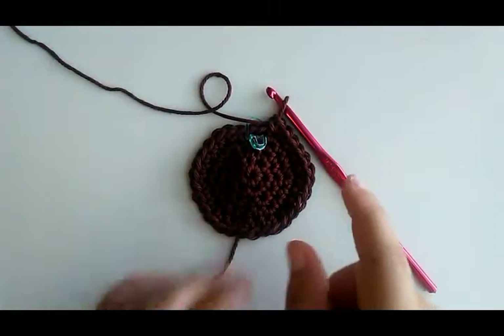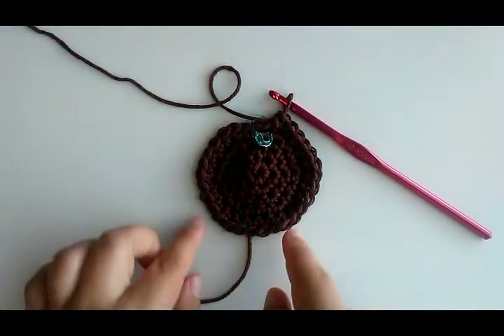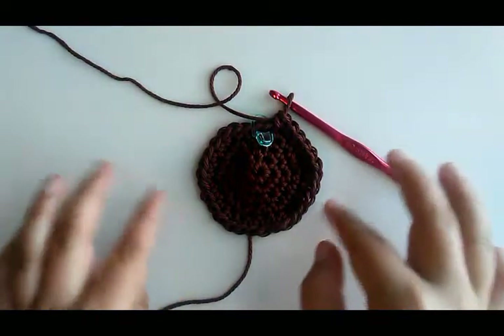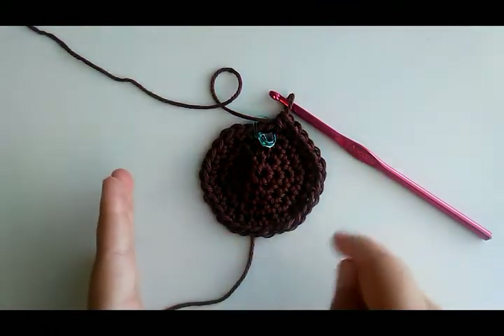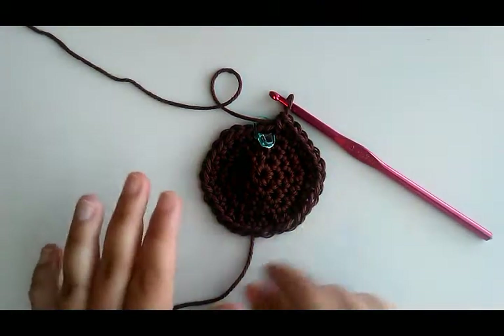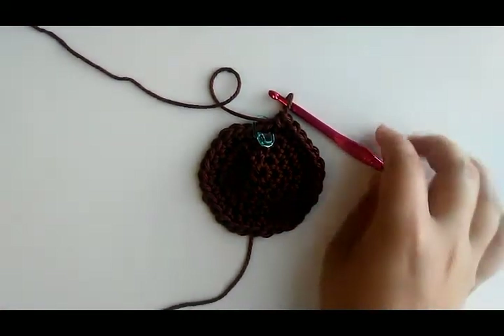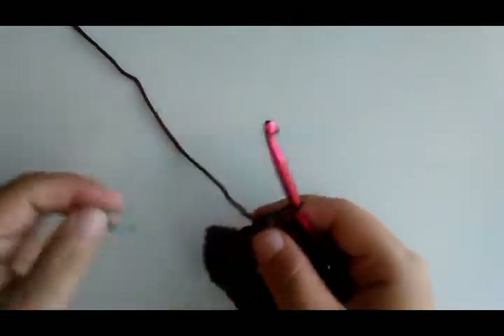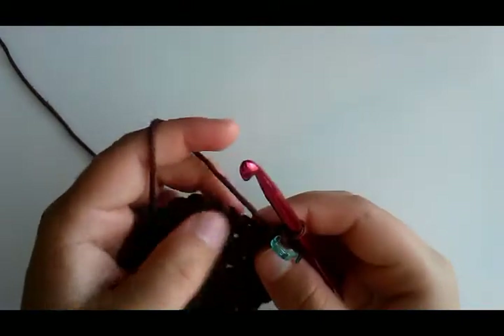We're fixing to do round six, which is a little bit different because if you look it's trying to make like sides — six sides — so it would be a hexagon shape. Round six is going to smooth it out into a circle. This is the last round for your sunflower center. Single crochet in the first stitch, put your stitch marker back in, and then two single crochet in the next.